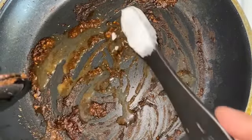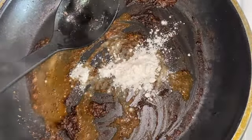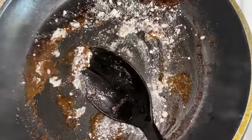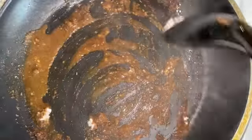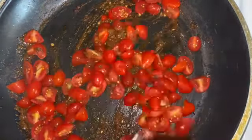The recipe calls for a can of tomatoes, but I had fresh tomatoes to use up. I stopped to cut my tomatoes, which is why things got a little burnt — I got distracted. But we're gonna go with it. These little tomatoes are very delicious.